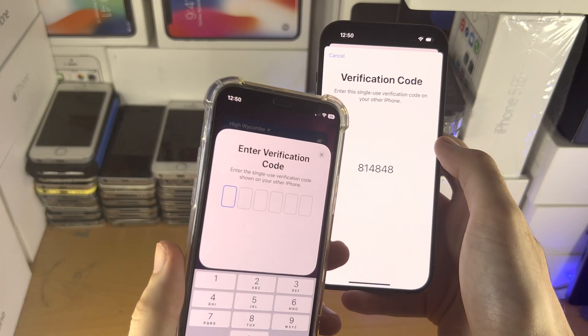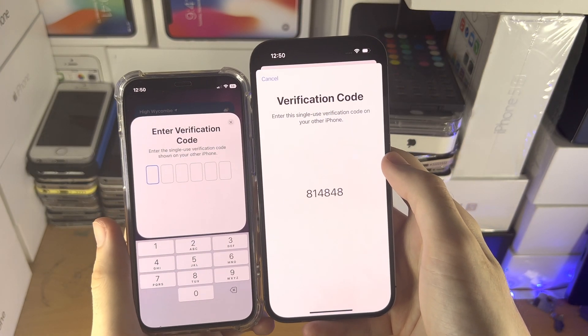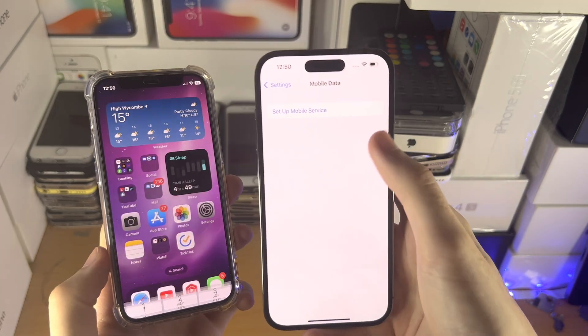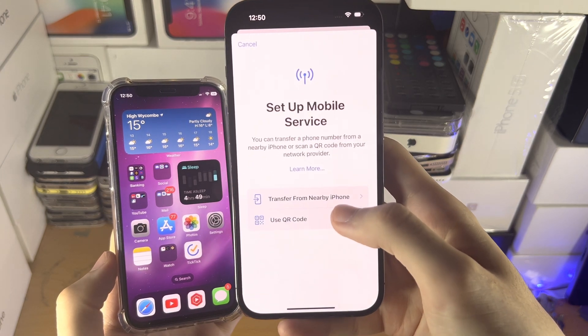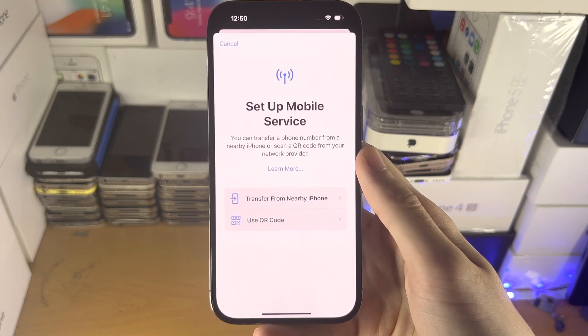In the future, you can also transfer the eSIM back to your old iPhone if you'd like, by following the same instructions on the old device — go to the Set Up Mobile Service view and select 'Transfer from Nearby iPhone.' With that, thanks for watching. See you guys later.